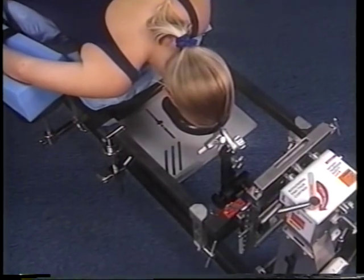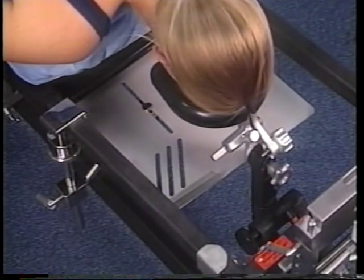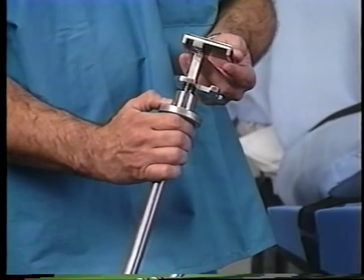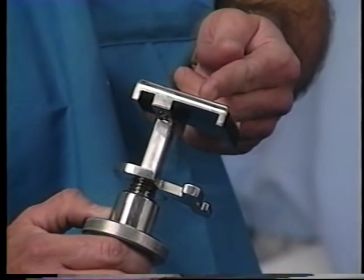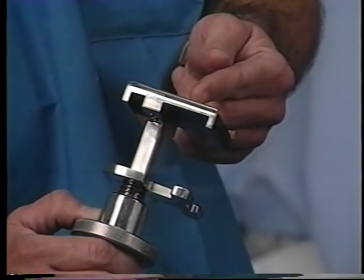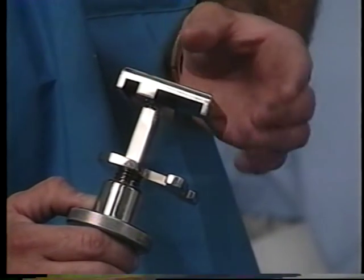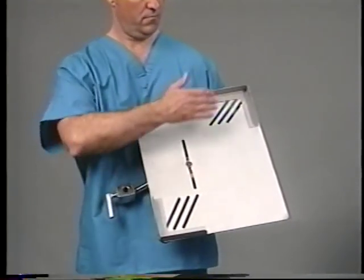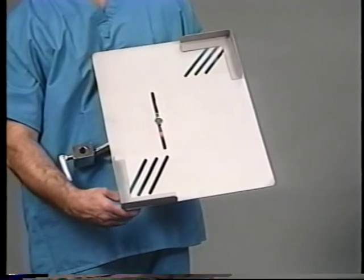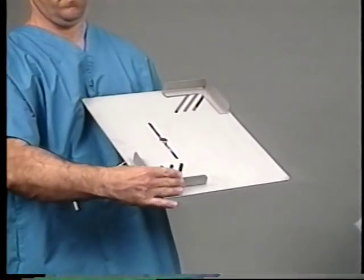An X-ray AP cassette tray is available for the Jackson Spinal Surgery Top. This tray provides an adaptable support platform for X-ray cassettes for use with AP intraoperative radiographic imaging. The AP cassette support bracket with a narrow channel adapter on one side and a wide channel adapter on the other is designed to fit all modular table tops. The wider channel fits the side rails of the Jackson Spinal Surgery Top; the narrow channel fits the radiolucent imaging top. The cassette tray is designed to hold a maximum 14-inch by 17-inch cassette, but can be adapted to hold custom-sized cassettes — the twist knob in the back can be loosened and the corner stops repositioned.